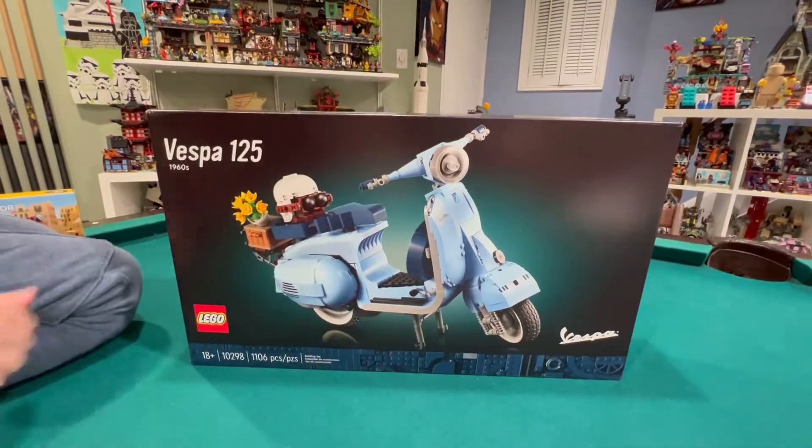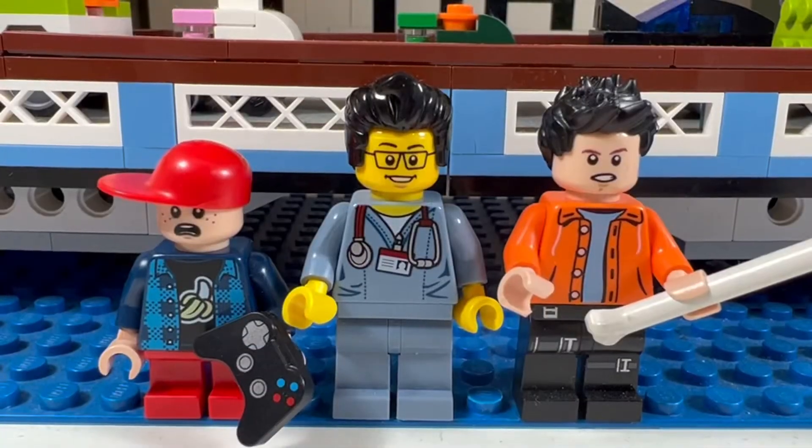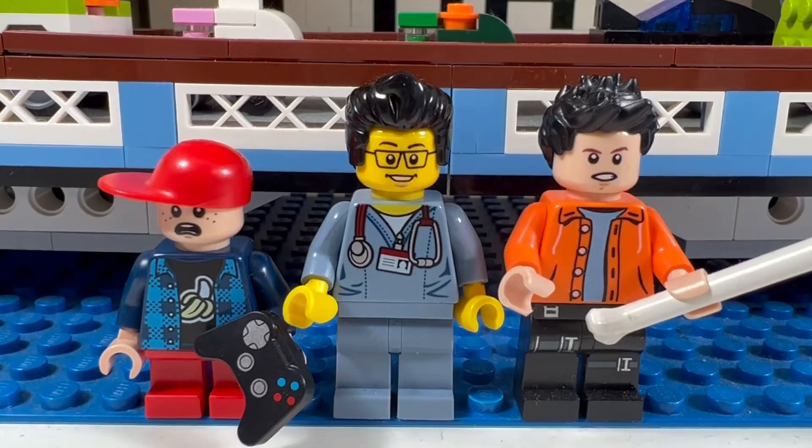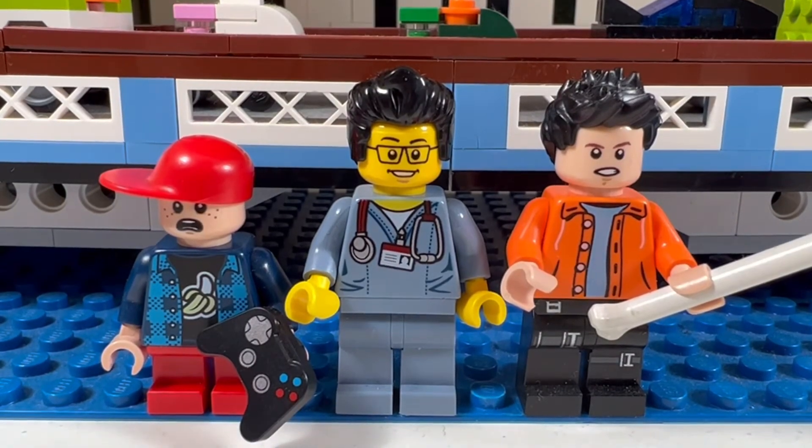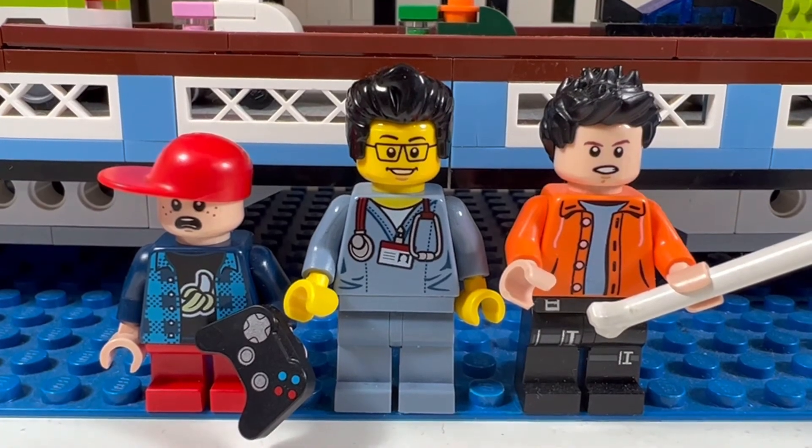I wonder how big it's gonna be. So this concludes another LEGO haul for today. This is the Brick Adjuster with Little Buskis and Little Wicked, signing off. Thanks for watching and we will see you all in the next video. Bye!